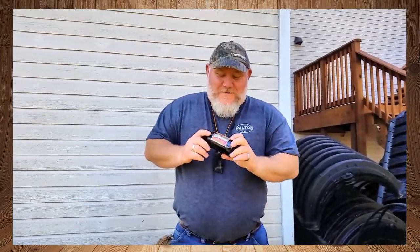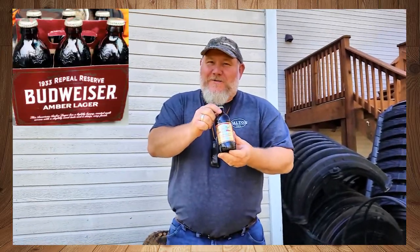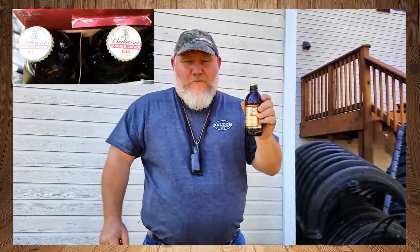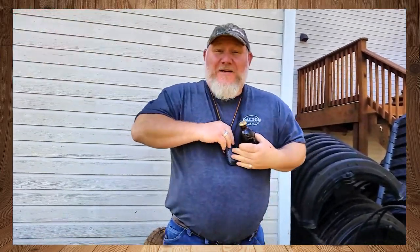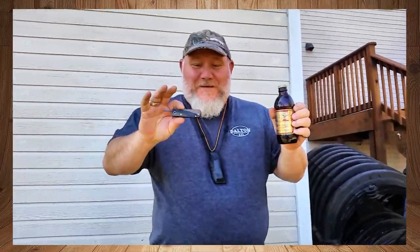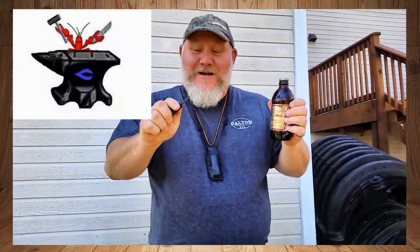All right, y'all, here we go. This Repeal Reserve 6.1 Budweiser lager — I'm telling you, it's like a lager and a porter mix. It's beautiful, it's wonderful. And they didn't pay me to do this. I'm telling you, Crow Daddy Forge — you got to go check it out. Get you one of these right here.